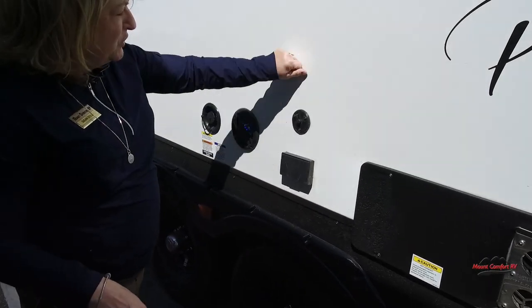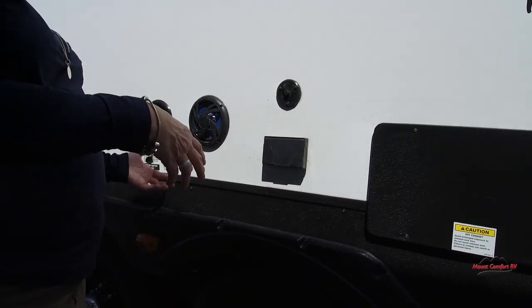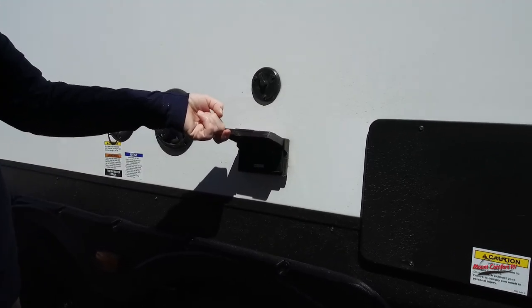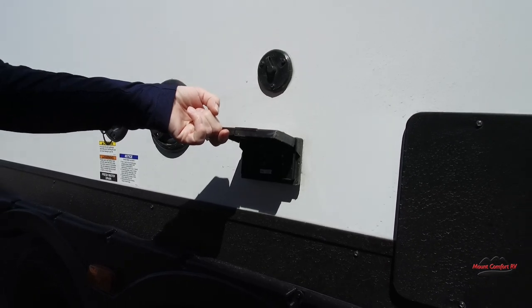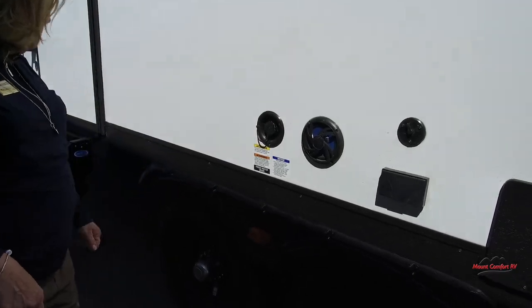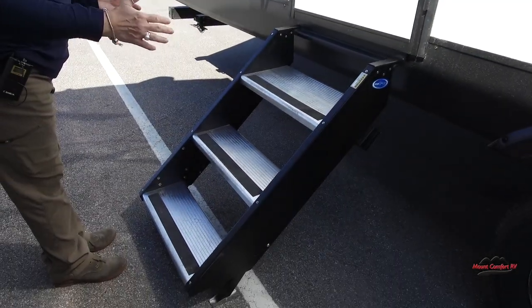There's a coax output for a television, a 110 outlet with a ground fault interrupter circuit — you can set up your air fryer, your crock pot, quick pot, whatever you want to do. Water fill right there. And of course, that solid three-step entry that we have come to love — Salems are a little bit higher than your Cruise Lite and a lot of your FSX.